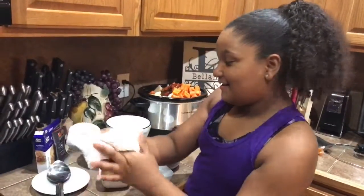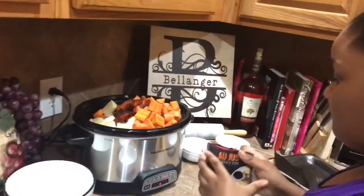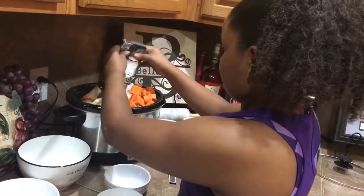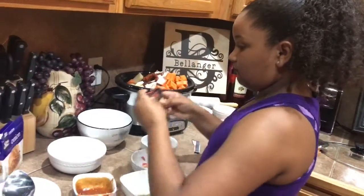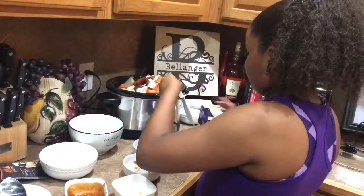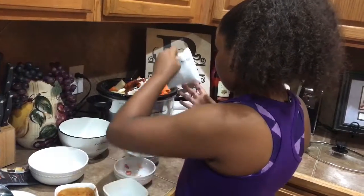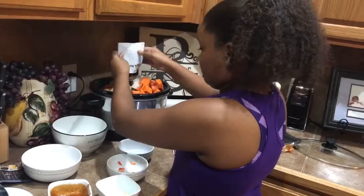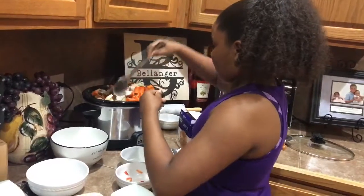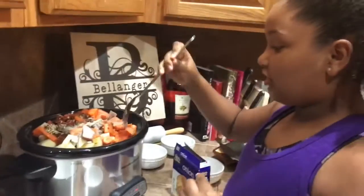I'm just going to hurry up and wipe my hand. And this is the gravy mix. And this is your French onion mix. It's going to cook for six hours and you can just forget about it — go to church, go to work.